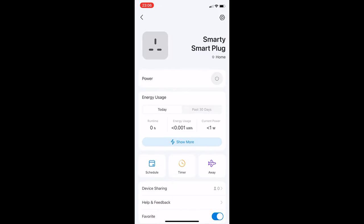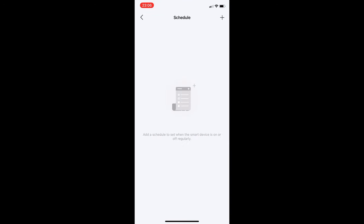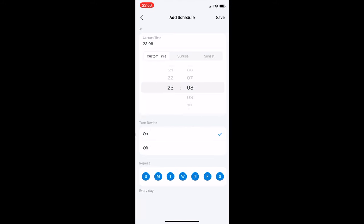Scheduling is pretty easy. Choose Schedule, then click the plus sign on the top right. You have three options: custom time, sunrise, and sunset. Sunrise and sunset are based on your local time. I personally prefer custom time because I can choose the exact times I want the plug to turn on, as well as specific days of the week.